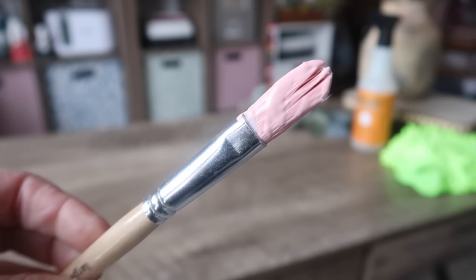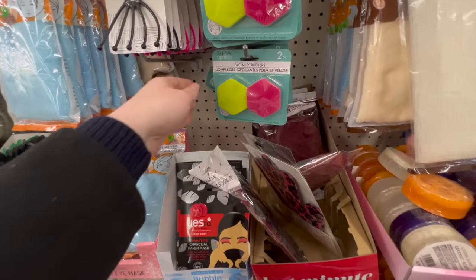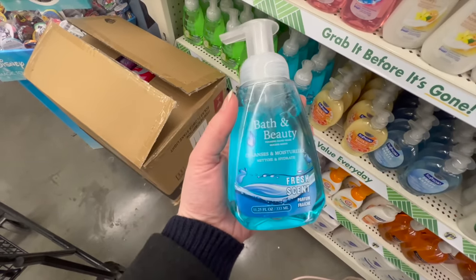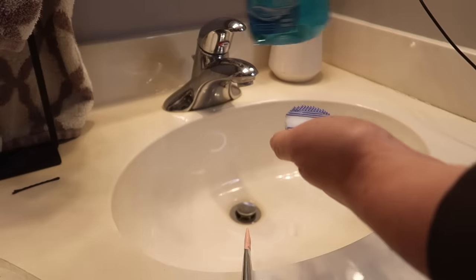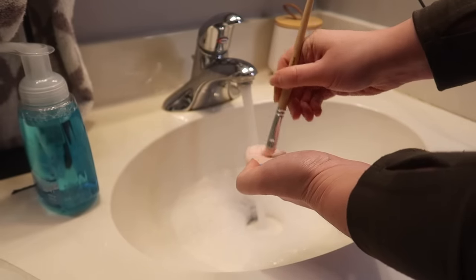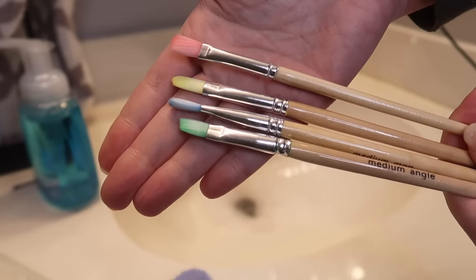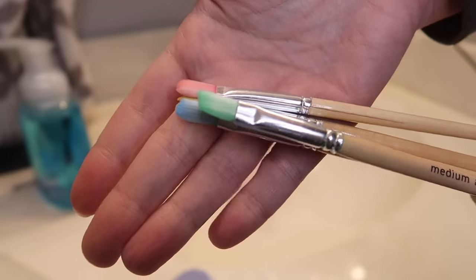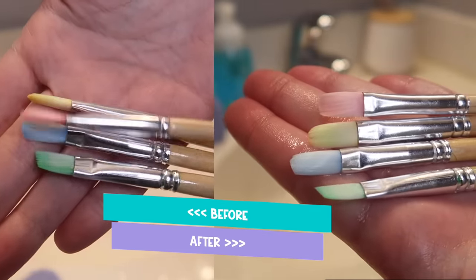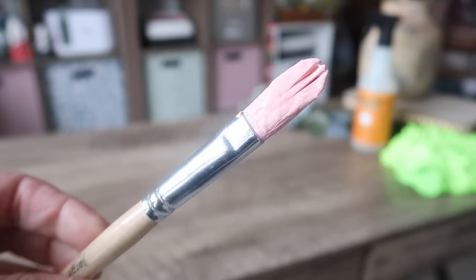Let's kick it off with one of my favorite craft supply cleaning hacks because I've heard from so many of you it has saved your brushes. You're going to need a makeup brush cleaning mitt like this, or you can also get some facial scrubbers — something silicone with little grooves to help work out the paint. Use foam hand soap, which you can get at Dollar Tree, with some warm water and start scrubbing until the paint comes out clean. You can even do this once things have dried in your paintbrush.